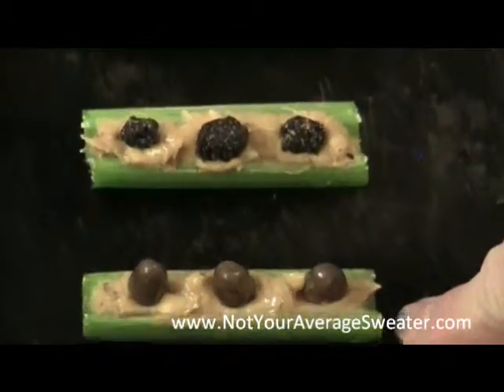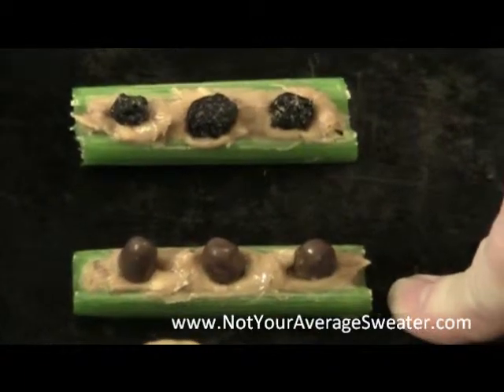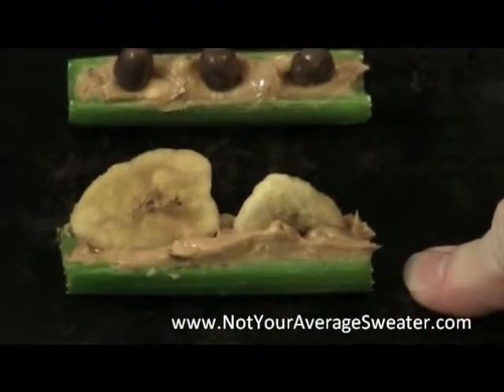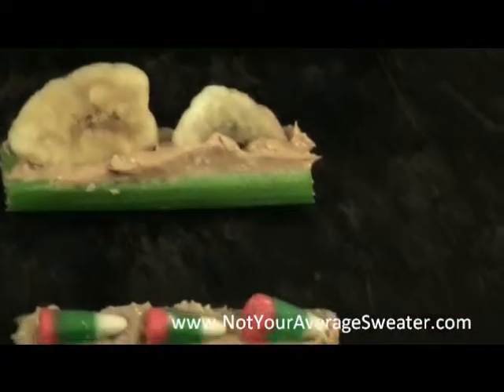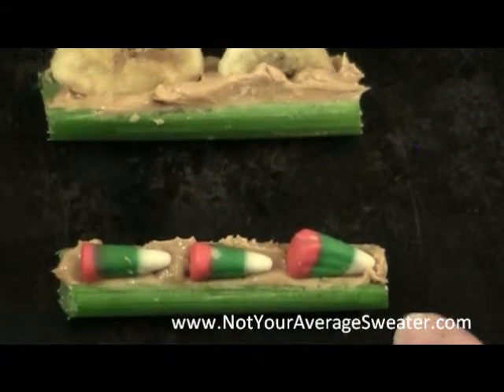Then at the store I saw chocolate-covered raisins, so I thought: deluxe Ants on a Log! And then I thought, what else would be good with peanut butter? I saw banana chips, so you have Chips on a Log. And they make candy corn now in Christmas colors — they call it reindeer corn — so this one could become Reindeer Chow on a Log.